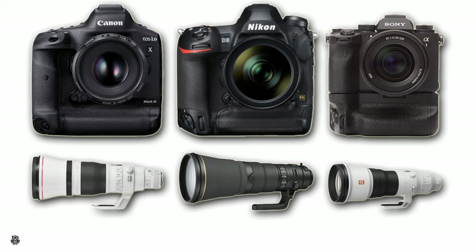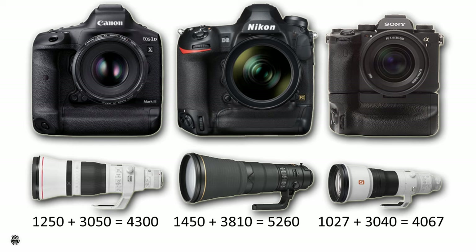Now comparing the same cameras with a typical lens for wildlife photography — the 600mm f/4 — we have: Canon body 1,250g plus lens 3,050g for a total of 4,300g; Nikon body 1,450g plus lens 3,810g for a total of 5,260g; Sony body with battery grip 1,027g plus lens 3,040g for a total of 4,067g. It's quite clear that a mirrorless system is noticeably lighter than a DSLR system.